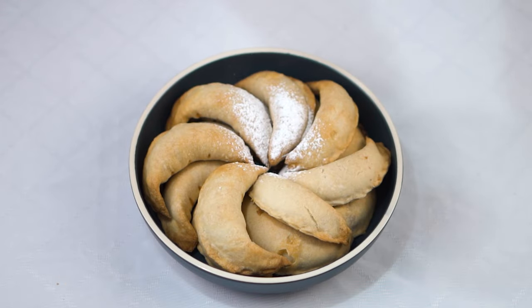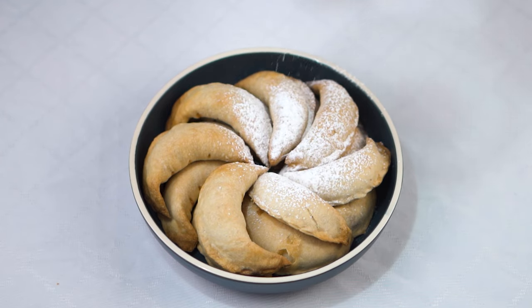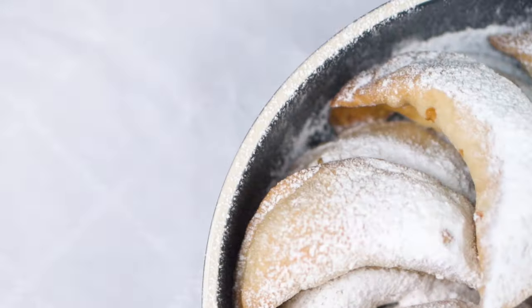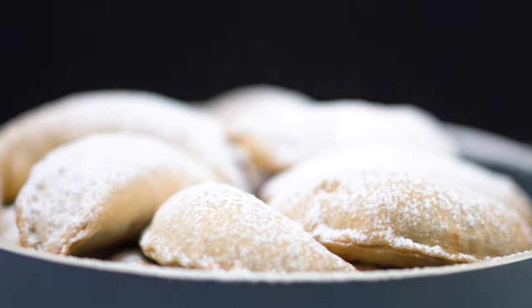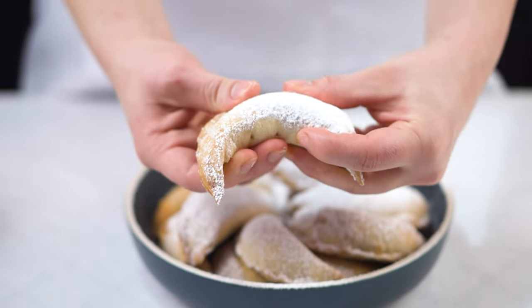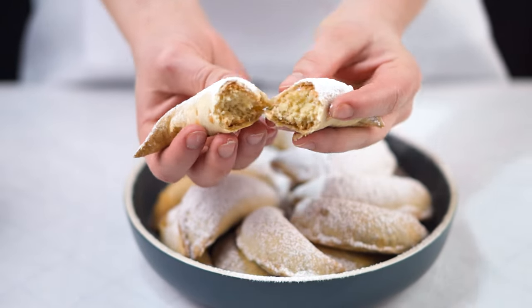After 30 minutes, my cookies look like this. I'm just going to dust them with a little bit of powdered sugar. Now I'm going to show you the cross-section as well. Thank you very much for watching — see you next time, bye-bye!